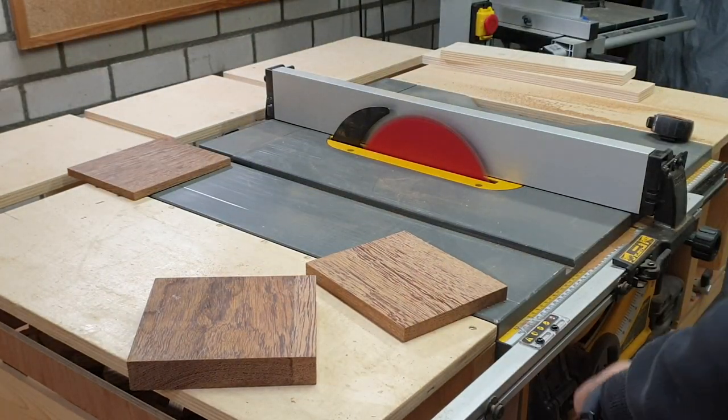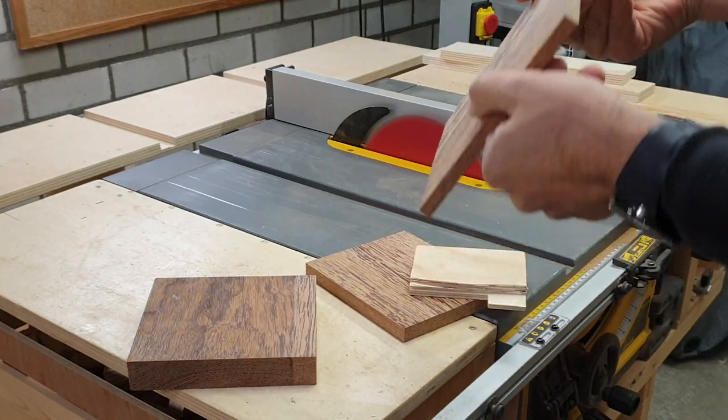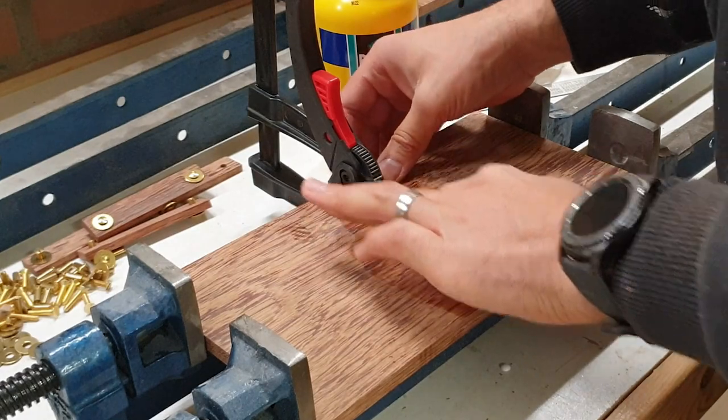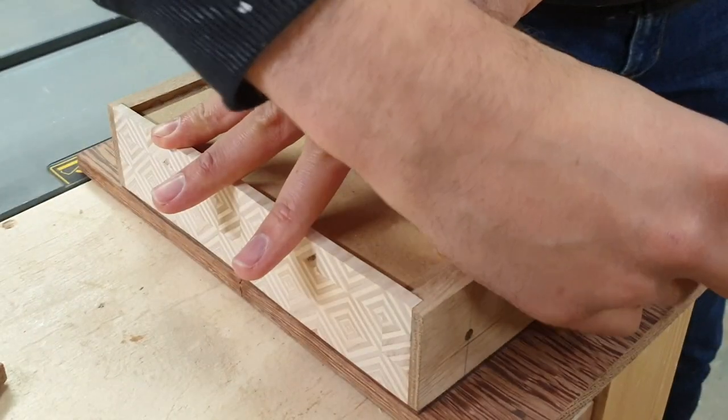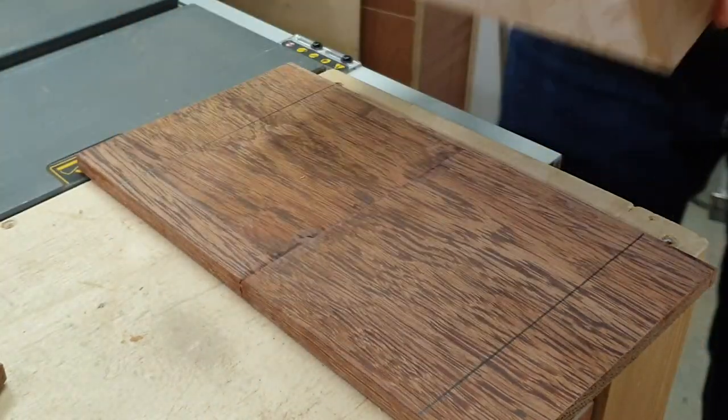For the lid, I didn't have a piece wide enough, so I re-sawed the piece and re-glued it together so it fit as a lid. That worked out fine — I just used glue, no biscuits or any other joinery, just a butt joint.